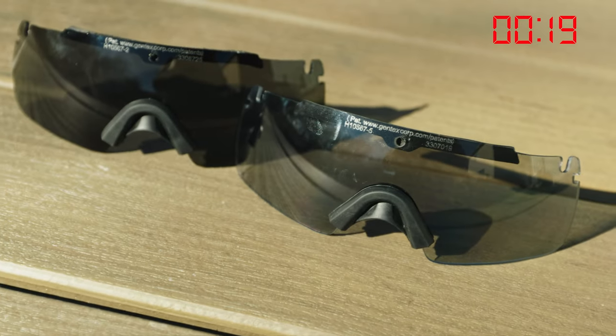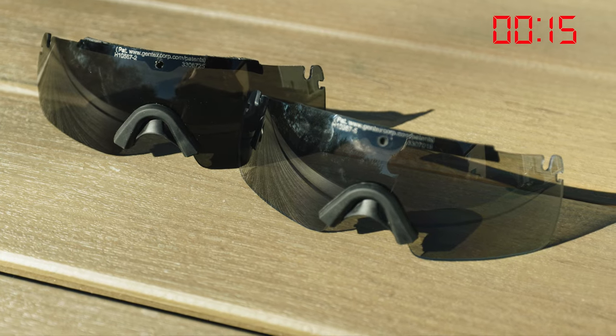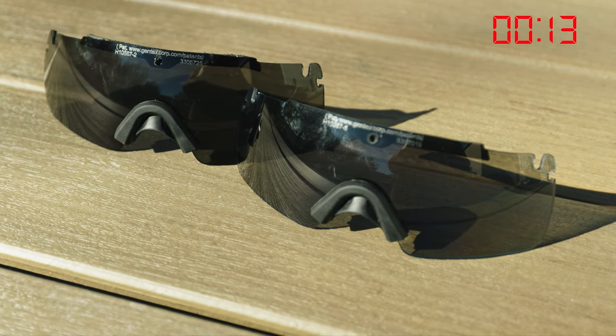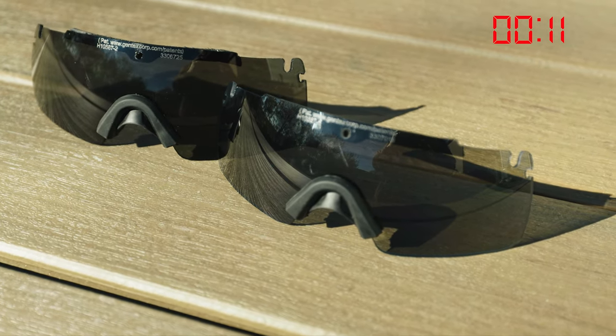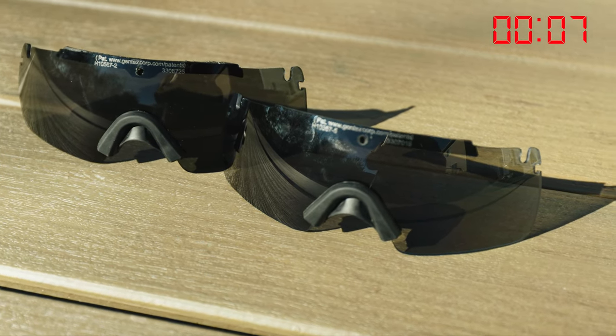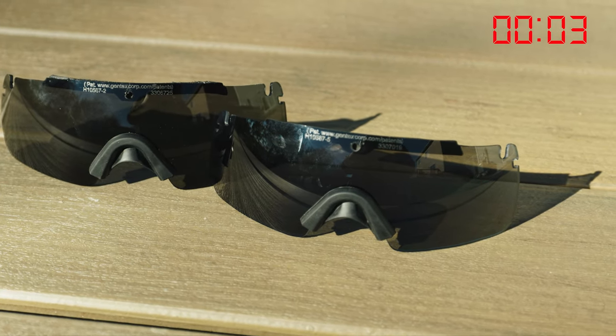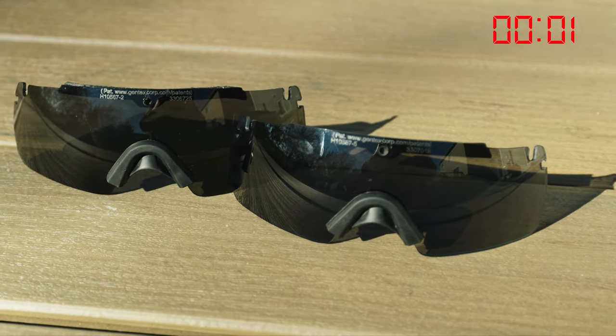OpsCore claims a fairly fast transition speed of 20 seconds to full dark. Testing here, we got about the same result with the lenses beginning to transition almost immediately. In my testing, I got around the same baseline of 20 seconds, give or take a few seconds. The thing to remember is when you're wearing it, you're noticing the transition almost immediately — it's not like you wait 20 seconds and then flip and it's all engaged.